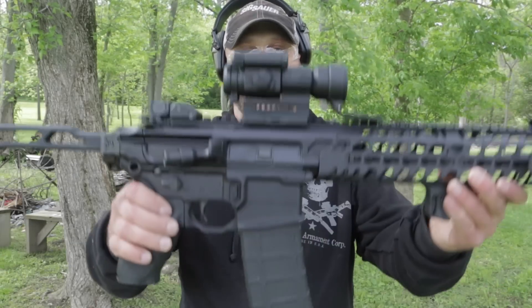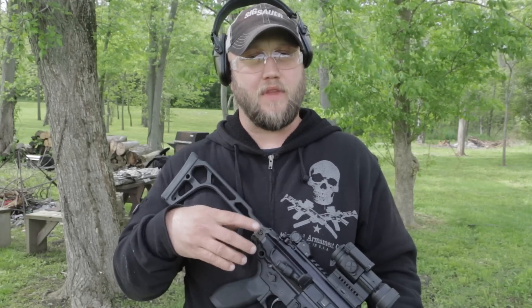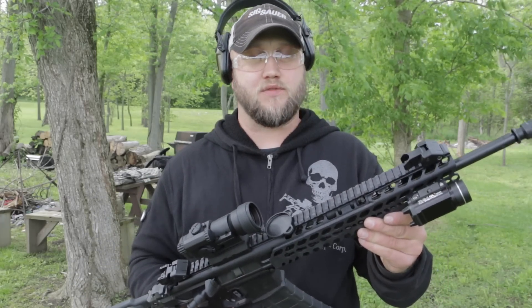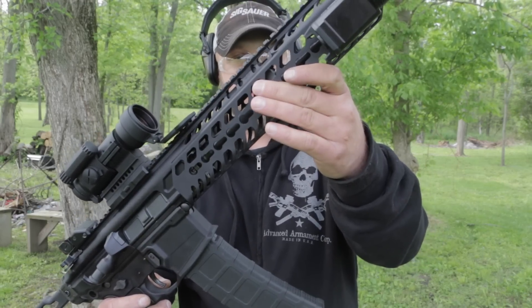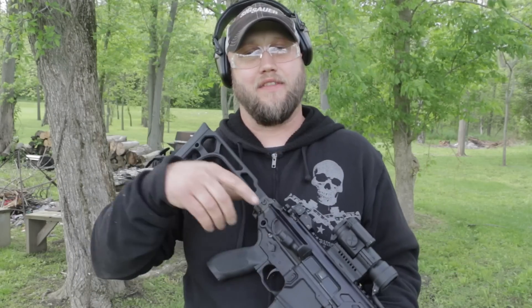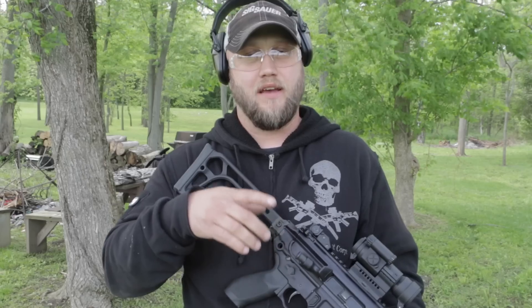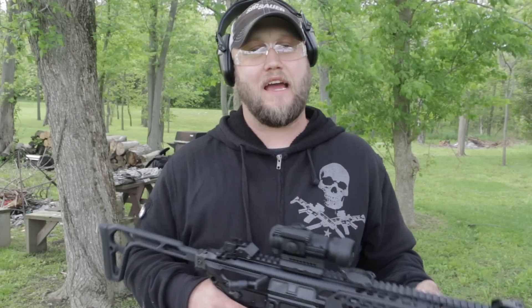Welcome back. Today we're back at the range with the SIG MCX rifle. I want to do a little test with this rifle — I see this question asked all the time on the internet: does this rifle get hot after you shoot a bunch of ammo through it, being that the handguard is so close to the gas block? I've got 100 rounds loaded up — a Magpul 40-round magazine and two 30-round magazines — and I'm going to shoot all three as quickly as I can, one right after another.